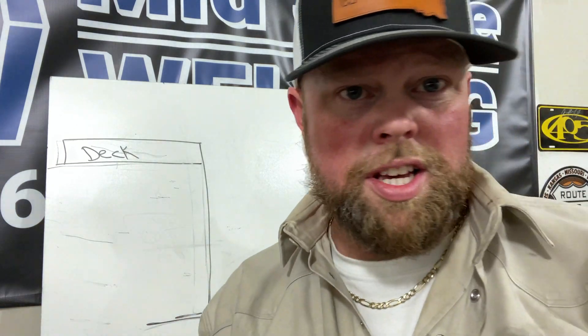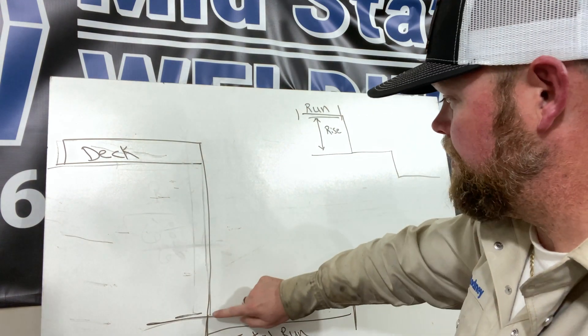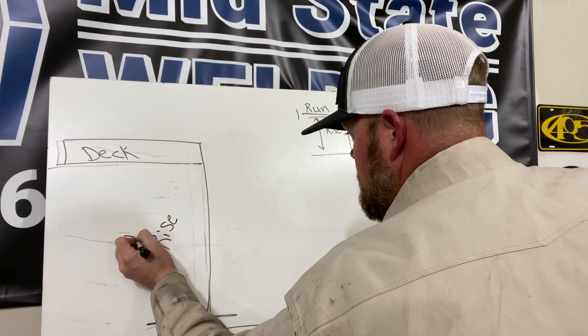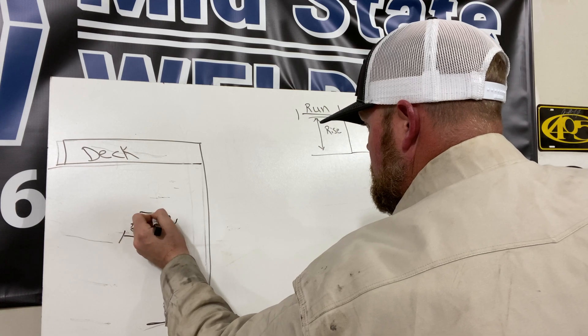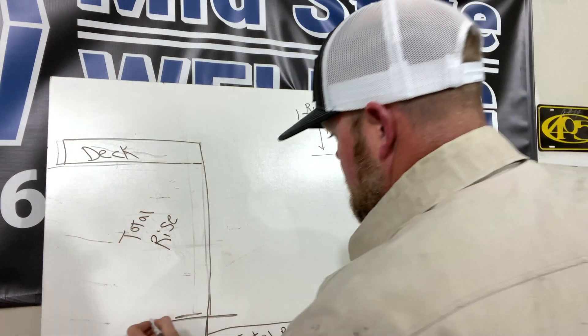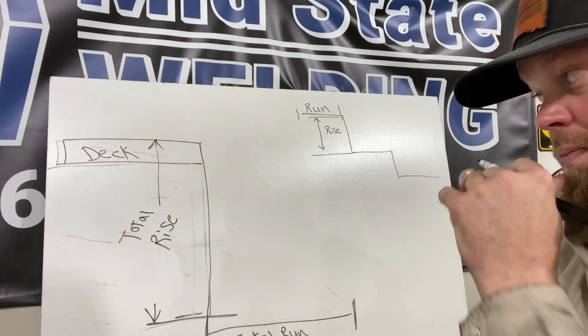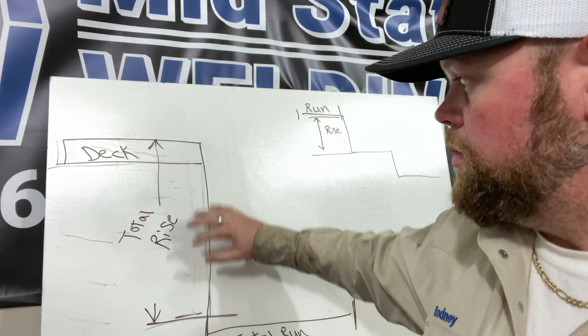In this section I want to go over the basics of how to find your measurements for a staircase. It doesn't matter whether it's steel or wood — it all boils down to knowing the basic terminology. The first thing: the distance from the bottom to the top is your total rise. So we're going to call this six feet.